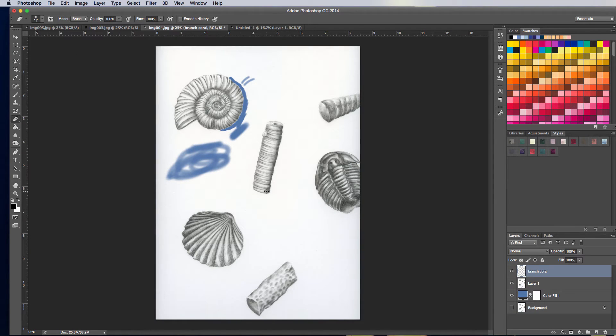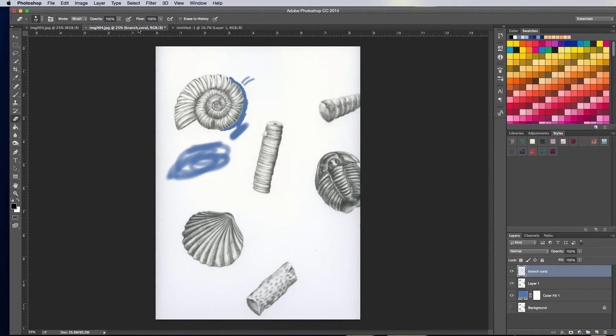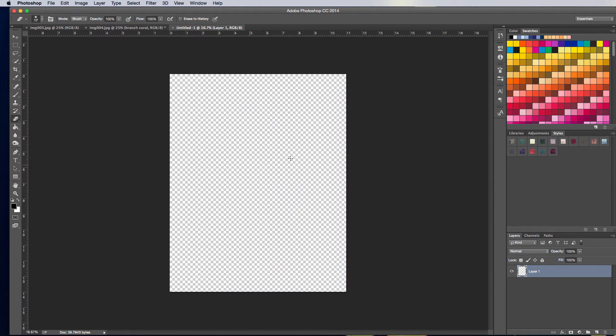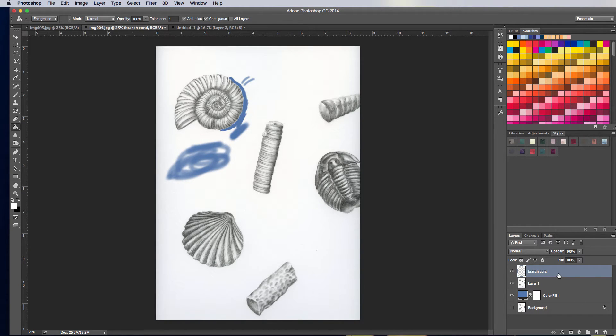I'm going to make this document 11 inches by 14 inches because that's the size of the print I want to make. I could have taken this artwork and moved things around and resized, but the problem is I have a few different sheets of these fossils, and I just think it's easier to put everything in one document. I'm going to go ahead and make the background white. Here's my Branch Coral.